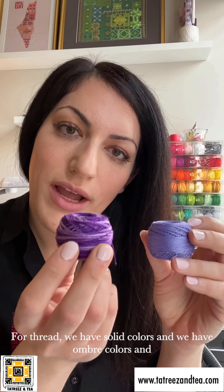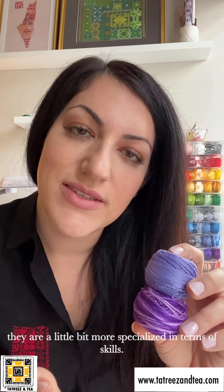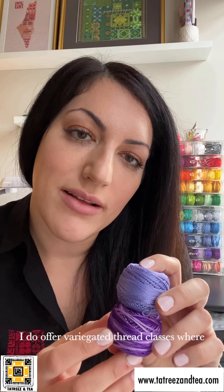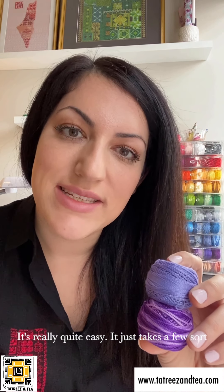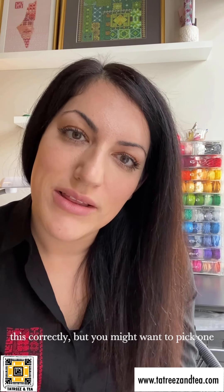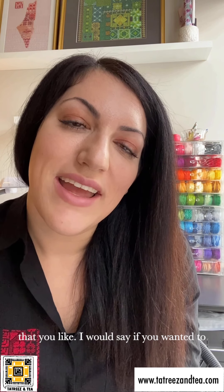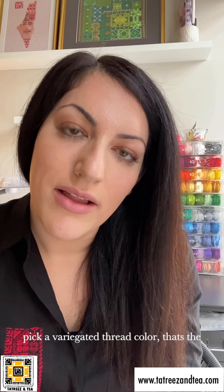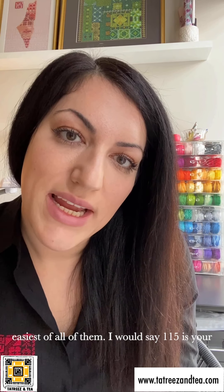There are also solid colors, and then ombre or variegated colors. The variegated colors are a little more specialized in terms of skills. I do offer variegated thread classes where we talk about different ways of working with this thread — it's really quite easy, it just takes a few mindful practices to implement correctly. If you wanted to pick a variegated thread color, I would say 115 is your best bet, and I can explain why if you shoot me an email.